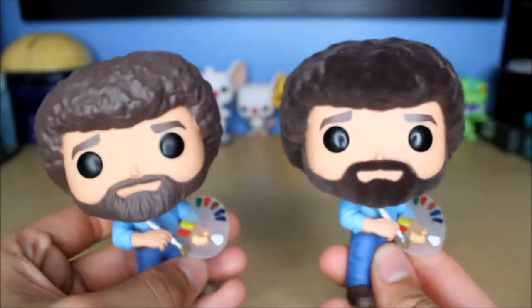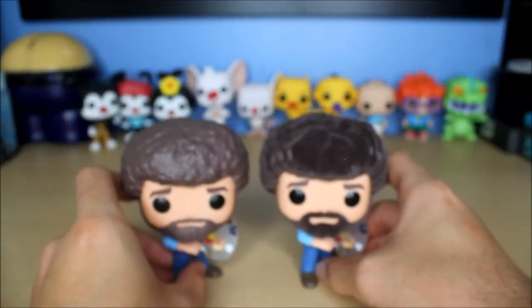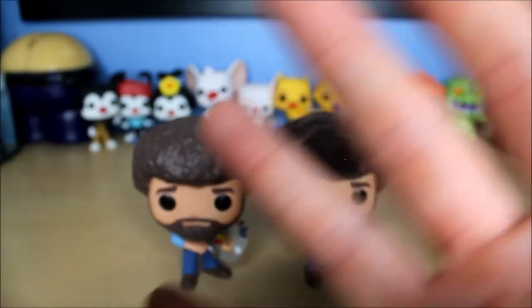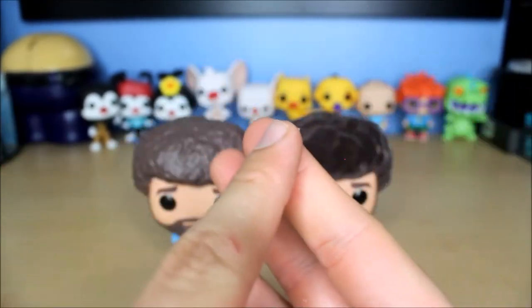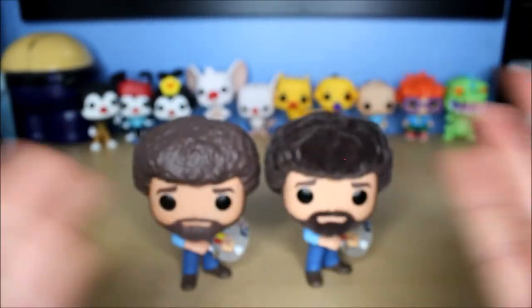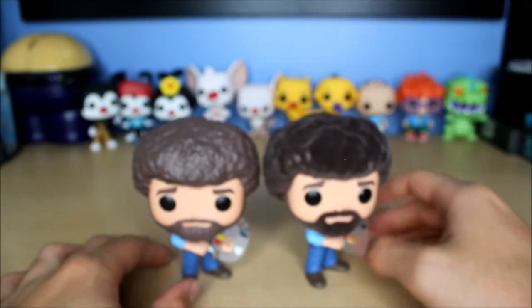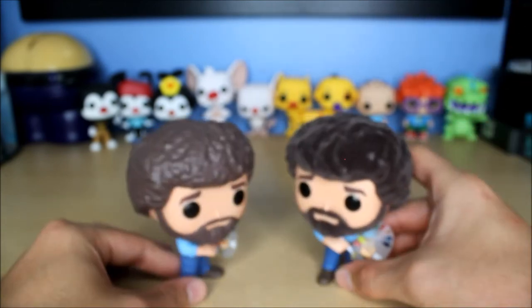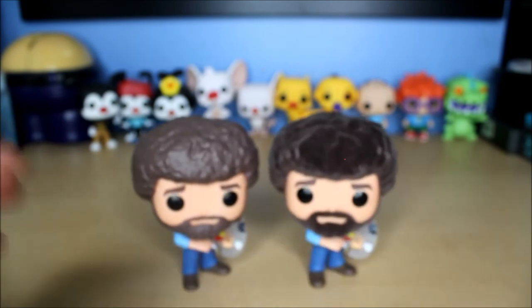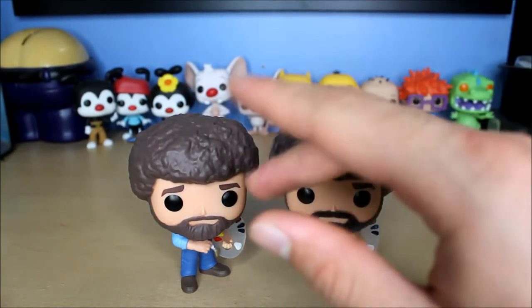He's gonna have to stay in the box though. Stay tuned — I think December is when the other four Bob Ross pops come out: the one with the paintbrush, the one with the raccoon, the one with the owl, and the one with the squirrel. One of those is a chase version. I've pre-ordered them all except for the Target one. When it comes up for pre-order I will pre-order it. Anyway, thanks for watching and have a fantastic evening — God bless.